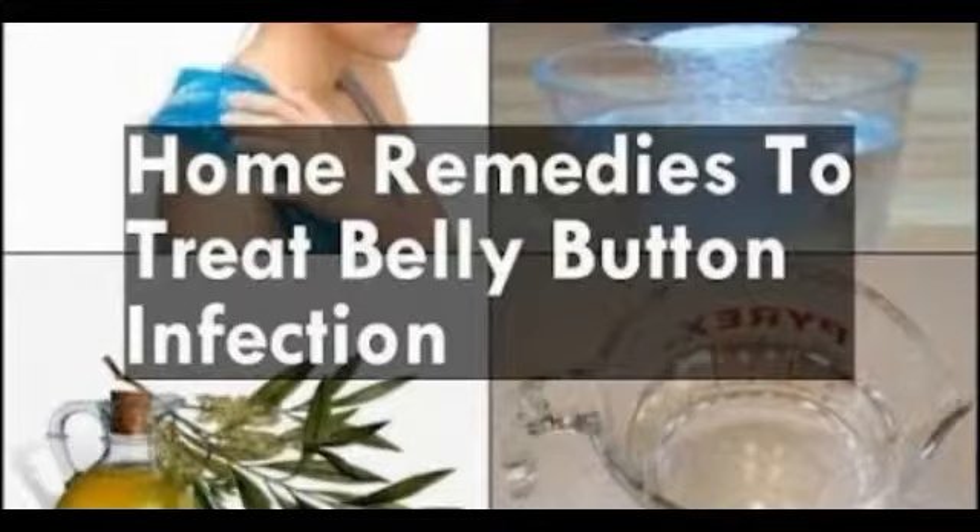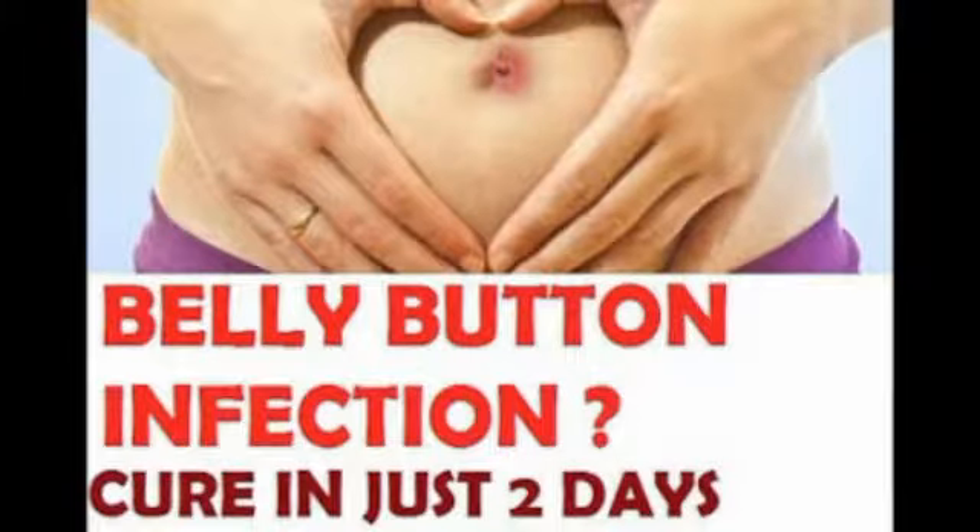Individuals of any age can suffer from the problem of belly button infection, as it is a very common yet painful problem. Following some simple home remedies can help you treat this problem. Add some salt in warm water